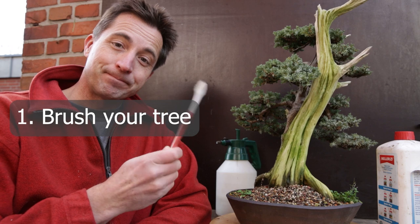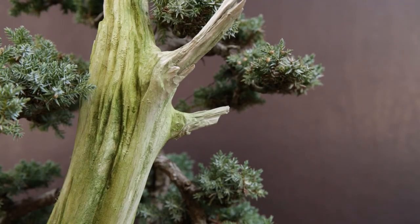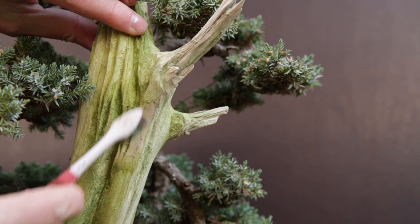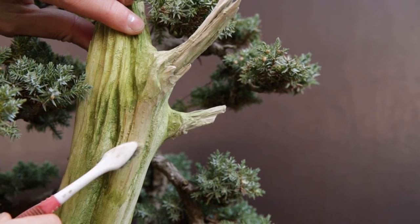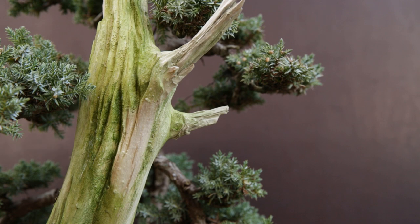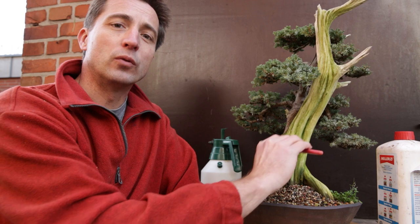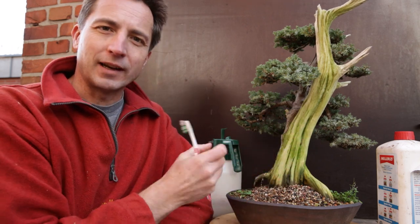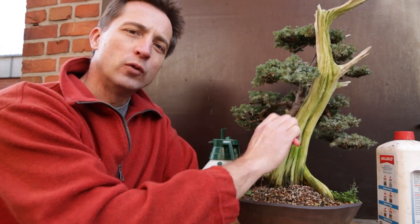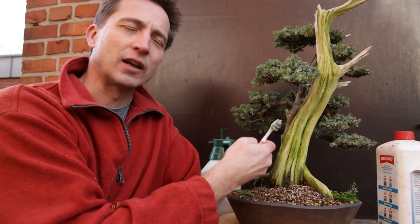The manual way of cleaning a bonsai trunk is actually quite easy. You take a toothbrush, some water, and you gently brush the trunk. Every once in a while you spray with water or use a watering can to wash the algae off. It is a lot of work, but one important thing to keep in mind: always work with the grain of the wood. Don't go against the grain — that way you don't create new little splinters, and any soft wood that has formed on the trunk will be eroded out, giving you more structure.